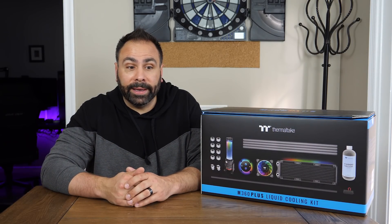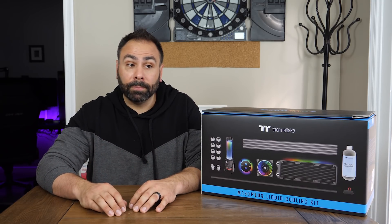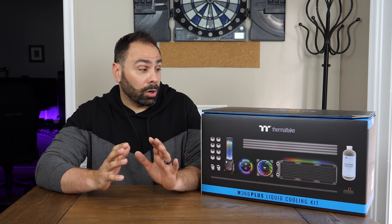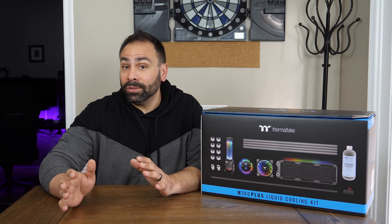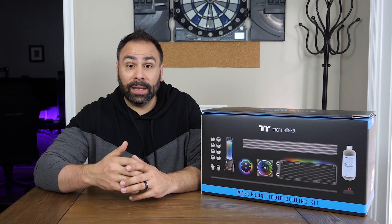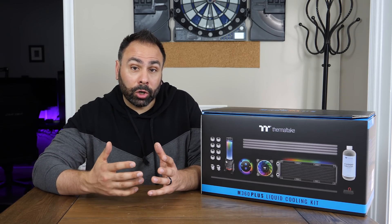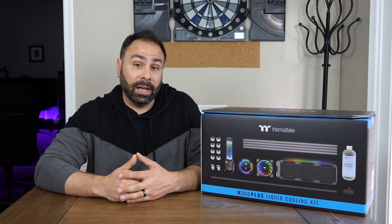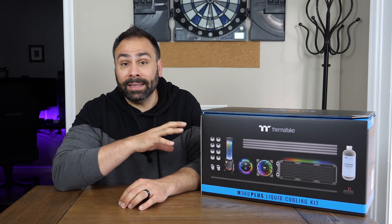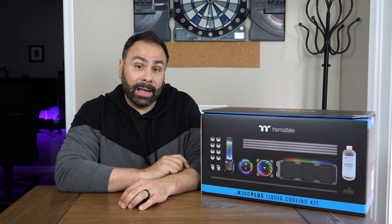Whenever I do a specialty water cooling build for the channel, it's inevitable that I'm going to be flooded with questions about water cooling, especially from people who've never done it before and want to get into it. Beginners are often intimidated by what they have to piece together as far as a parts list — how do they know what to buy, which blocks, which fittings, which hardware to use? Well, I wanted to start a series on this channel for water cooling for beginners, and this box arrived just in time. This is the Thermaltake M360 Plus Liquid Cooling Kit, which is supposed to have everything you need to get started on your water cooling journey.